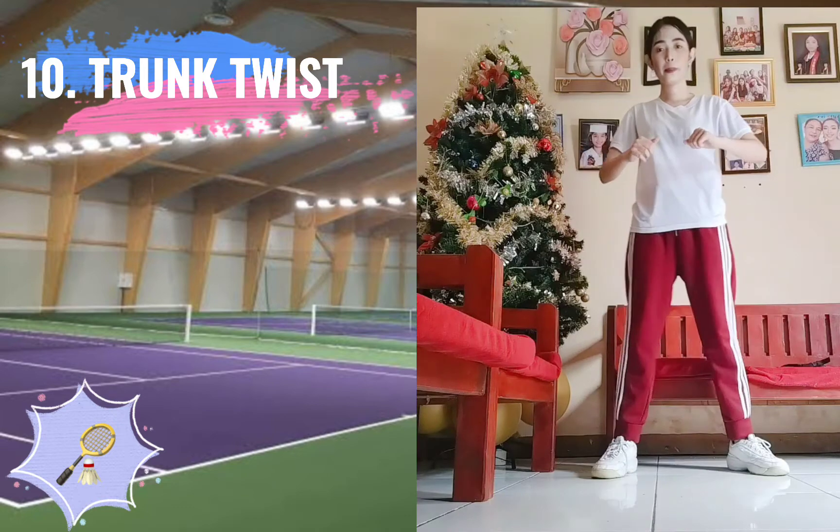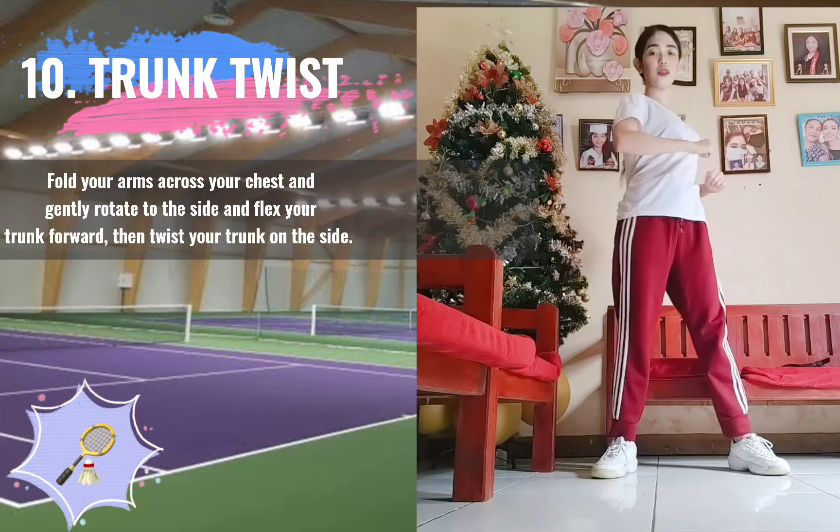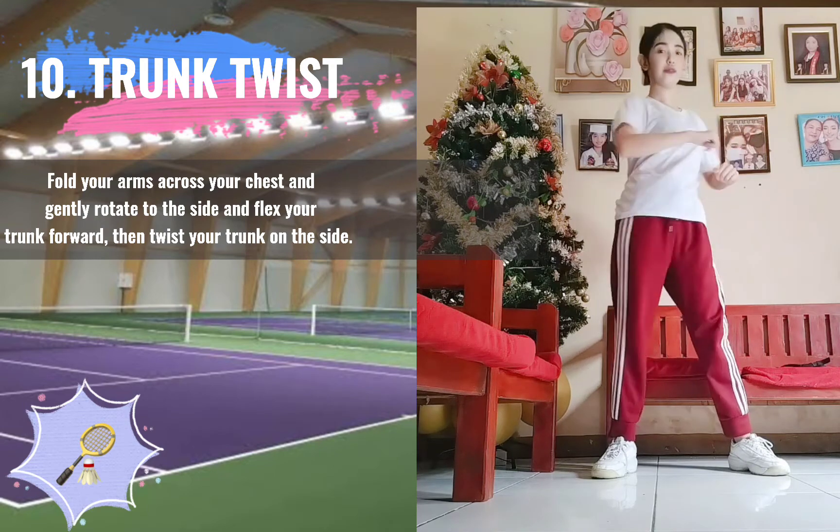10. Trunk Twist. Fold your arms across your chest, and gently rotate to the side, and flex your trunk forward, then twist your trunk to the side.